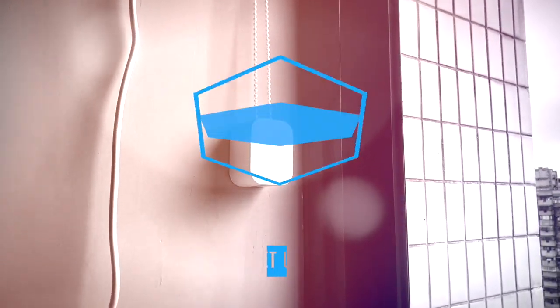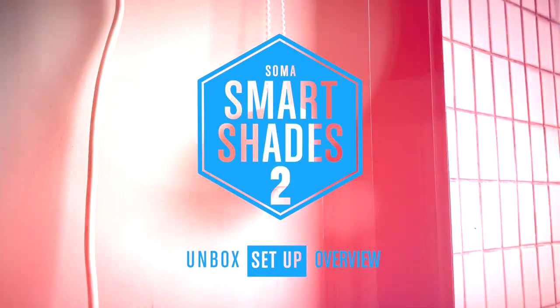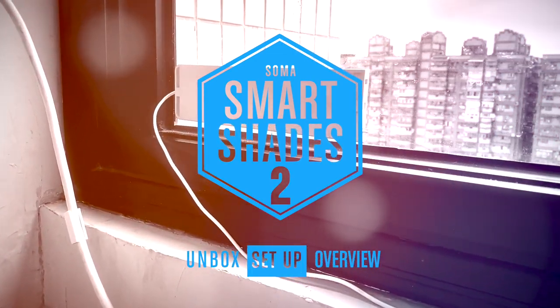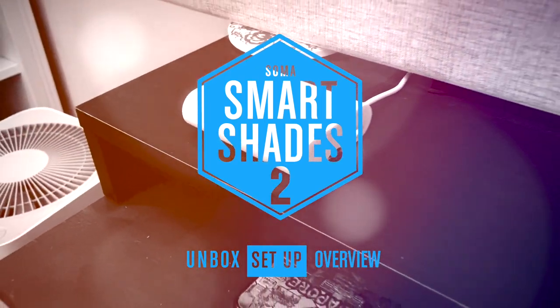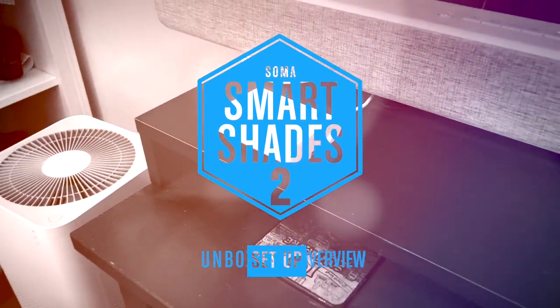Hi, this is Simon from HomeKit News, and this week we're looking at the Soma Smart Shades 2, an update to the original model with a faster motor and a couple of extra modes. Keep watching to see what we can expect from this new device.